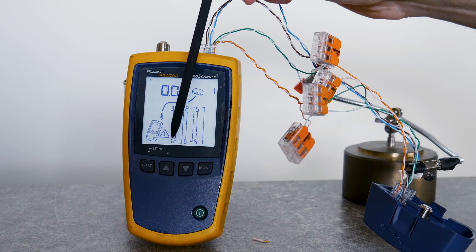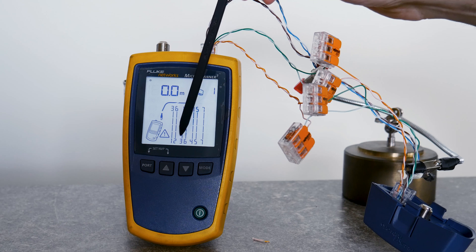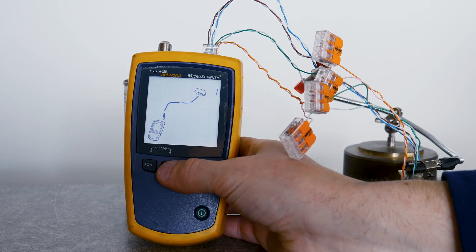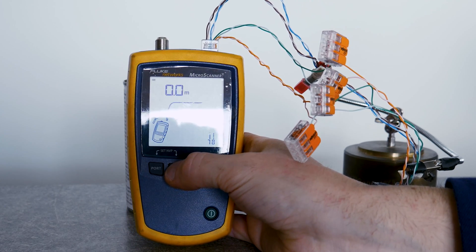It's not a perfect meter. It doesn't show crossed wires in a graph — crossed pins just blink and you have to figure it out yourself. Kurt Electronic testers have a nicer graph for wire map.